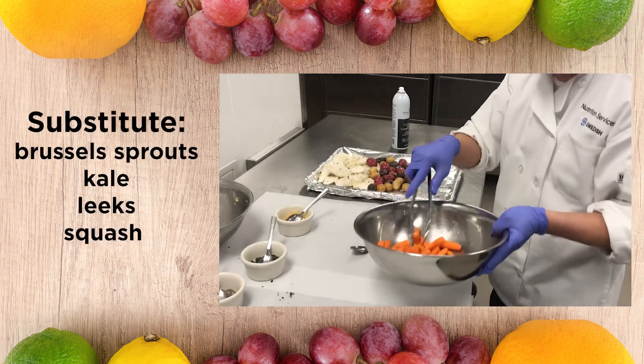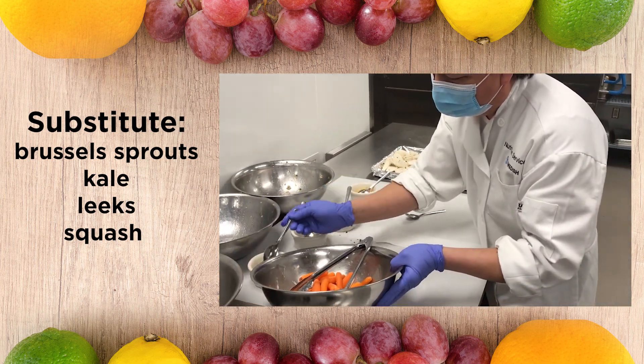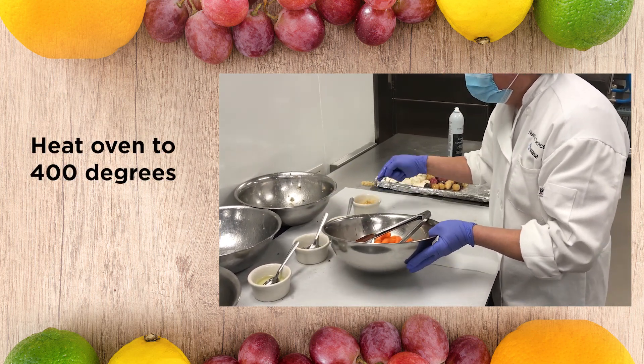And the same with the baby carrots — olive oil, salt and pepper, and garlic.